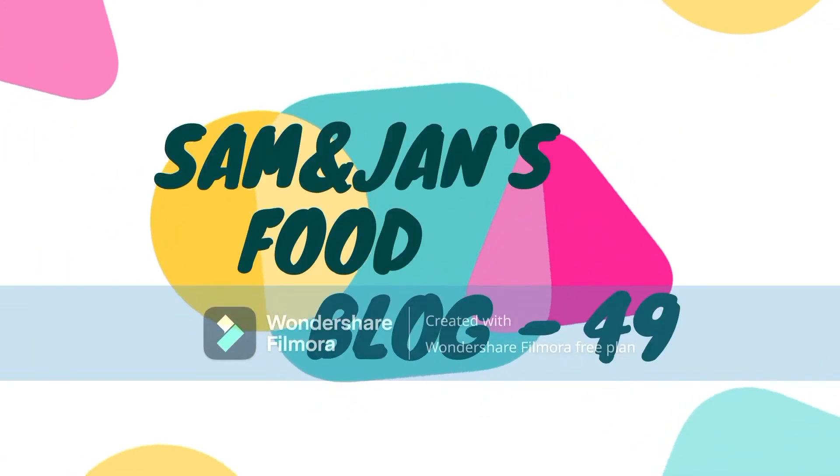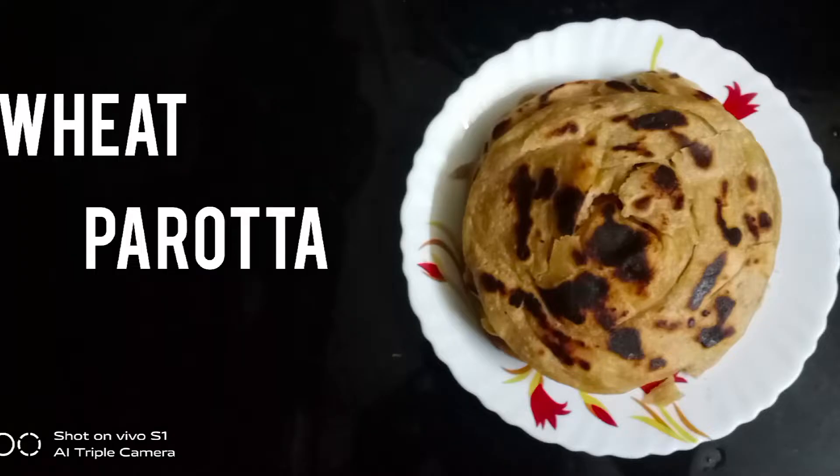Hi guys! Welcome to Sam & Jan's Food Blog. Today's recipe is Wheat Barota. Let's see what we're going to do.